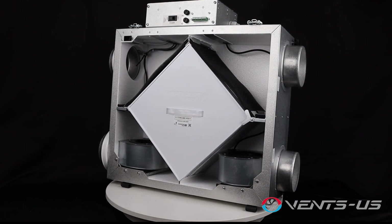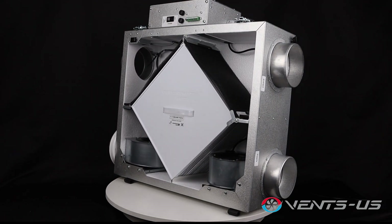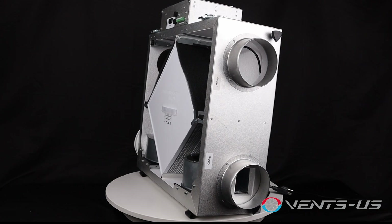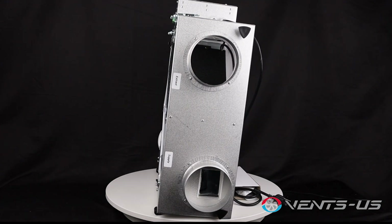With an airflow capacity of 129 CFM at 0.1 water gauge, the Vents Frigate 120 is perfect for ensuring optimal air quality and comfort in various home applications. Ready to experience superior ventilation and energy efficiency? Visit our website or contact us to learn more about the Vents US Frigate 120 at www.Vents-US.com.